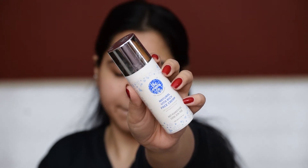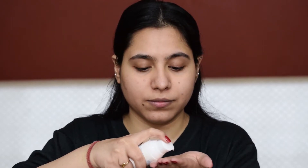First up, I will moisturize my face. All the products that I will be using in this video are listed down in the description so you can check it out. I'm going to apply this moisturizer all over my face and neck, and I will also apply some lip balm on my lips to keep them moisturized throughout.